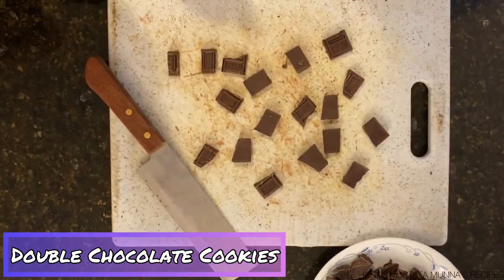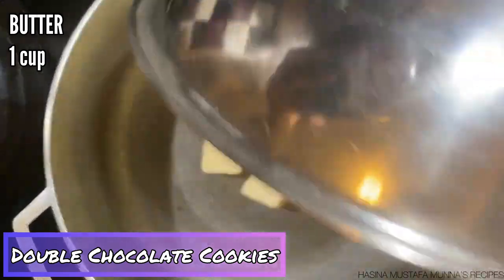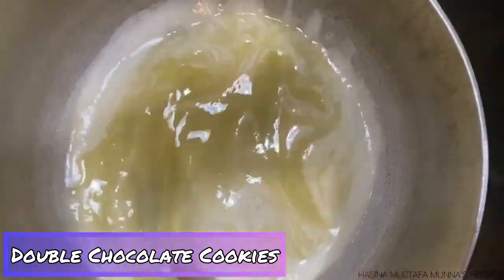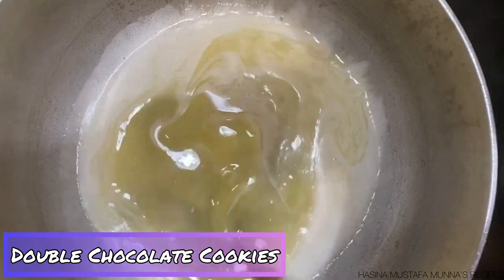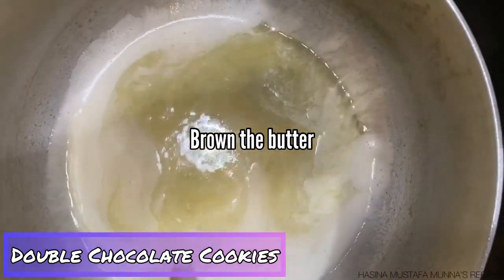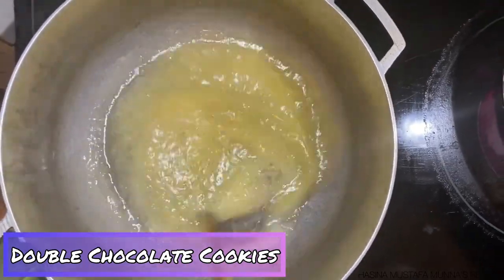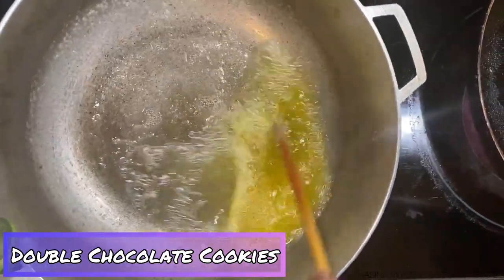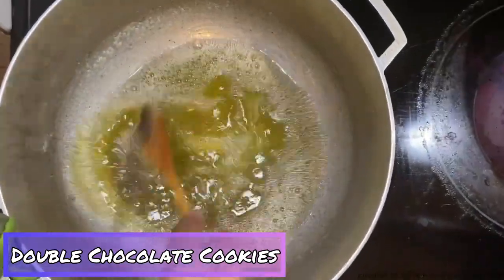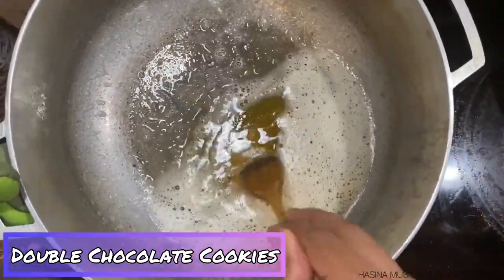Next I'm going to make brown butter. To do this, melt one cup of butter on the stove over medium heat, stirring constantly until the milk solids start to brown. Don't leave it on too long because it can go from brown butter to burnt butter really quickly. Use a light-colored pot so it's easier to see the color. Once it reaches the right color, take it off the heat immediately and let it cool down in a bowl.